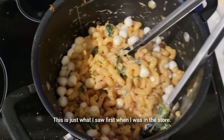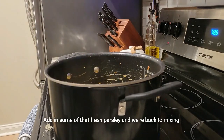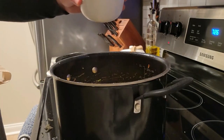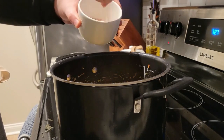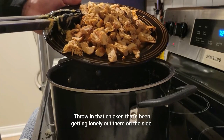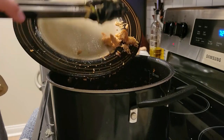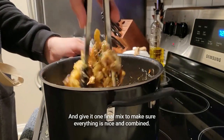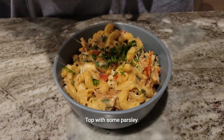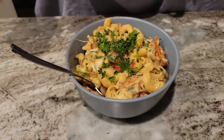This is just what I saw first when I was in the store. Add in some of that fresh parsley and give it a mix. Next we're adding just a little bit of salt. Looking good — throw in that chicken that's been getting lonely on the side. Give it one final mix to make sure everything is nice and combined, then you're good to serve. Top with some parsley and enjoy. Hooray!